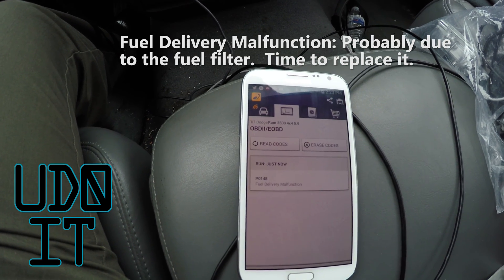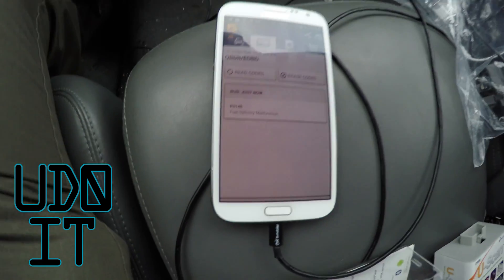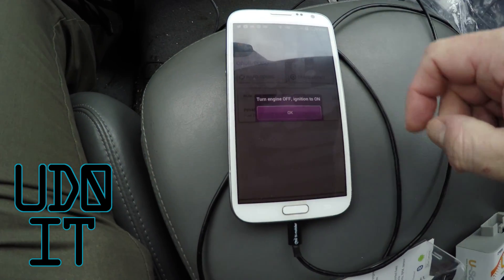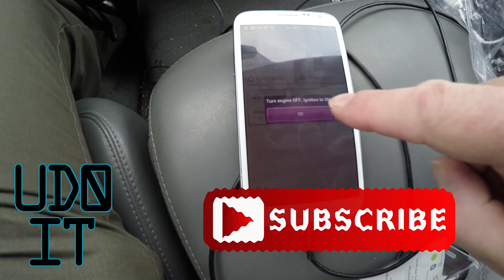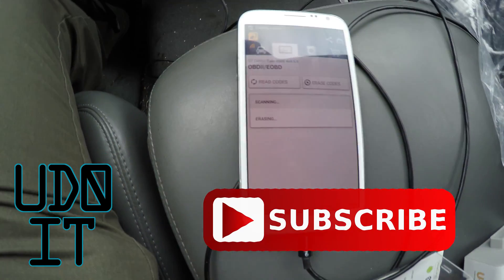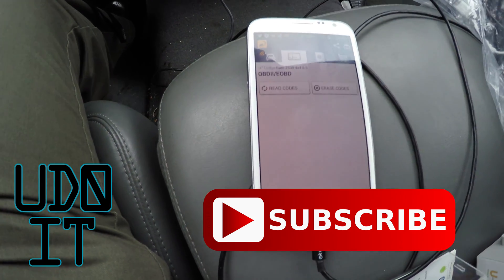At this point I'm going to erase the code and see if it reproduces itself. Turn engine off. Ignition on. The code was erased successfully.